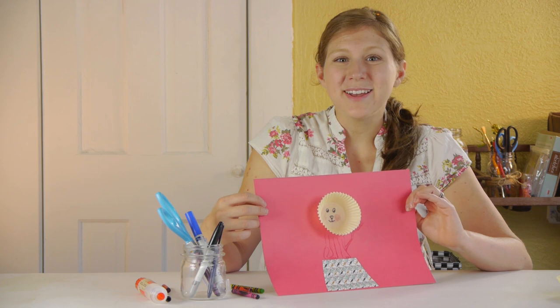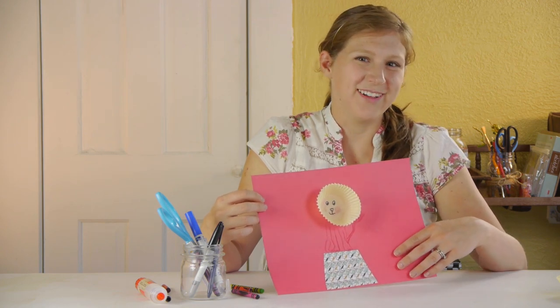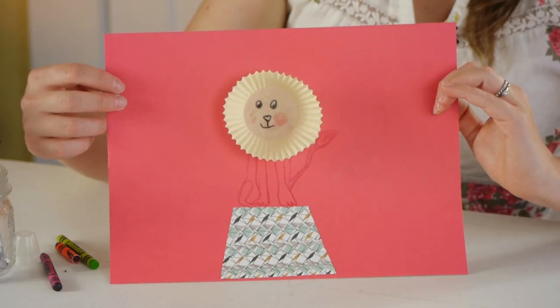This is a fun and creative craft for kids to do and they get to use their imagination and colors. Thanks so much for watching — my name is Kristina and today we did a circus lion art project for preschoolers.